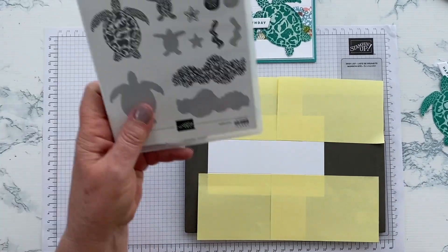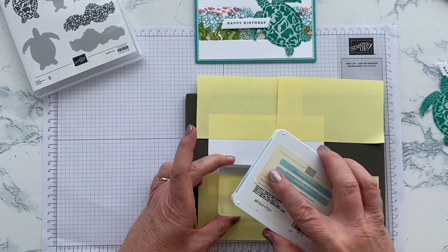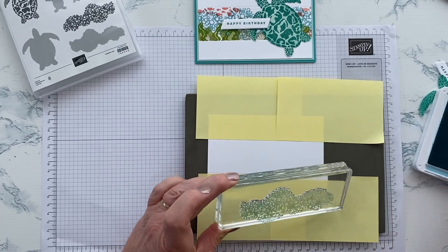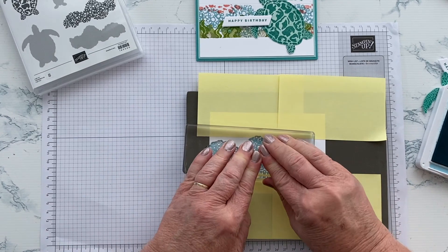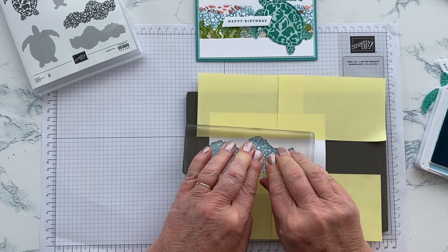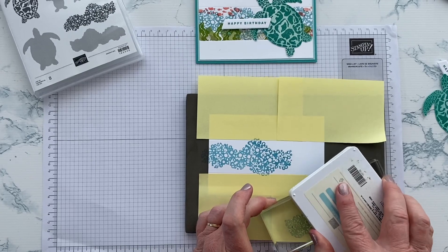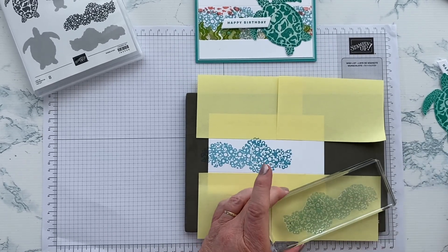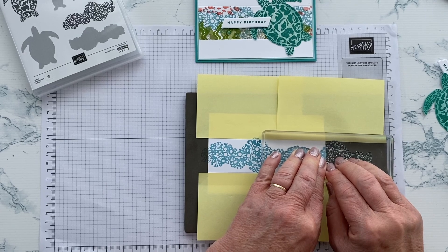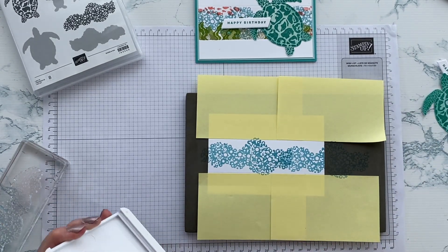We'll start off and I'm going to use this stamp here to create the illusion of some sea water. I've got some Balmy Blue ink and I'm just going to ink that up and stamp it into my scene, pressing firmly and evenly and counting to ten to give the ink plenty of time to transfer. Then I'll ink up a little bit more and do the same thing again. You can see that even though Balmy Blue is a very light colour, it's come out nice and dark.